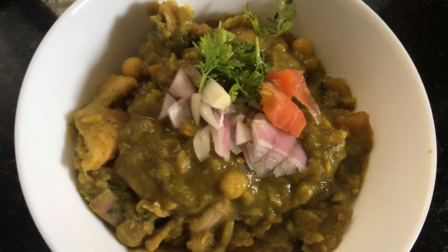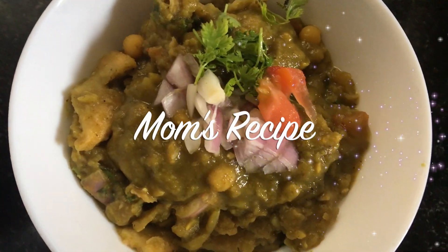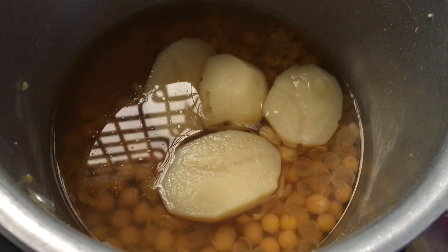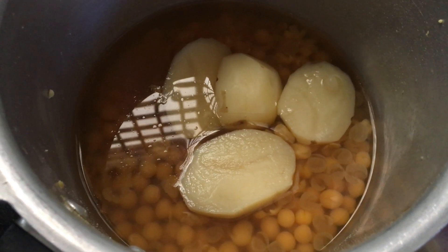Hey guys, welcome back. I hope you enjoy this little recipe. This recipe makes it very good.